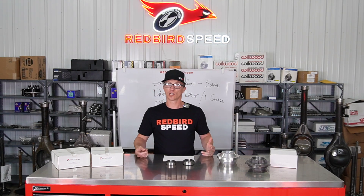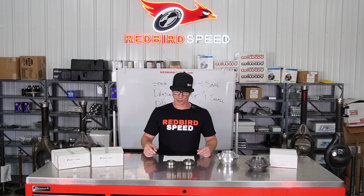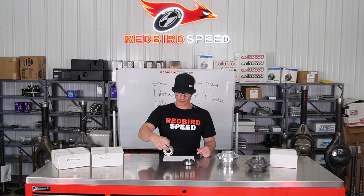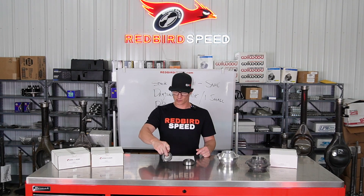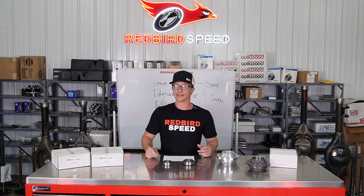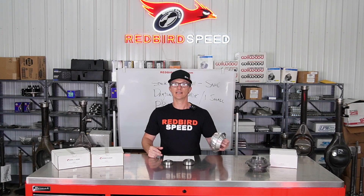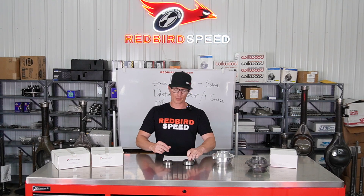Now if you're building a stock center section — which is pretty rare — a stock center section is going to take two of these small bearings, the 88048. There's going to be a 2.685 OD on the race, so it takes two small bearings: one in front, one in the back.